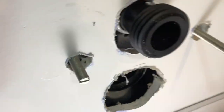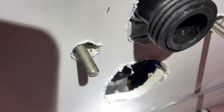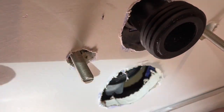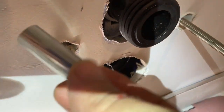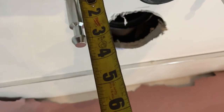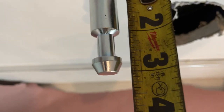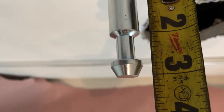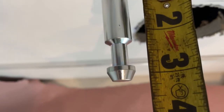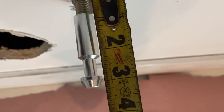The next measurement is the threaded rod from the finished wall: one and nine sixteenths inches before you put on this. An easier way is to make sure that the end of that center lip is roughly around two and three quarters — that piece right there — two and three quarters off the finished wall.